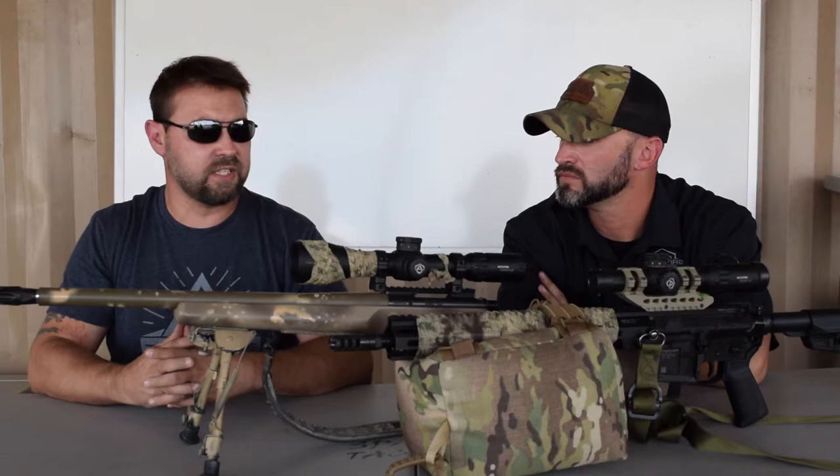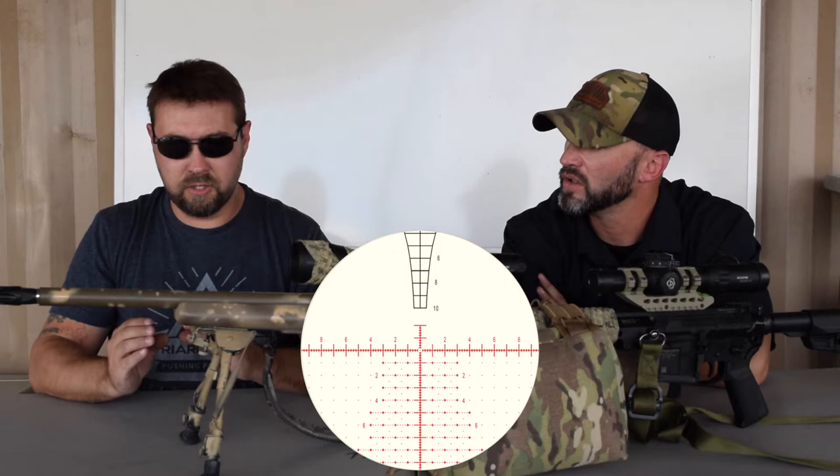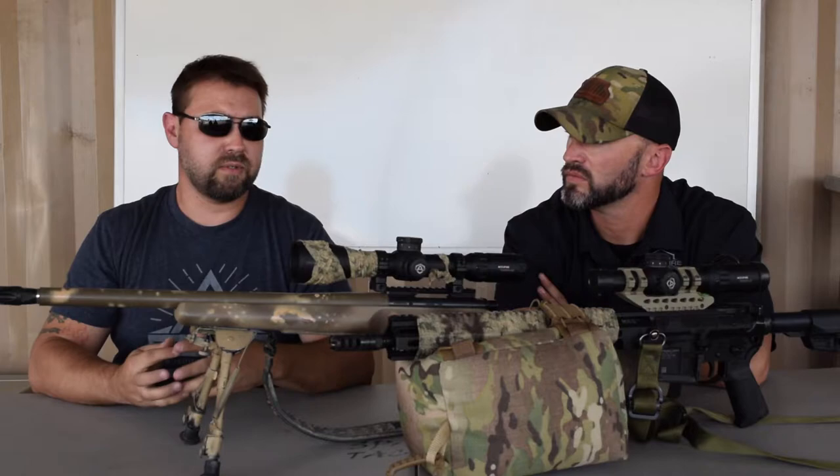We've got some range time today behind the Tango 20. Can you tell us what you're looking for in an optic and why you're running the Tango 20? The Tango 20 definitely has clarity. It has a good reticle in it that I trust. I've tested it out. I teach everybody that you have to learn how to dial first before you learn how to hold, so they make sure they understand their equipment. I've taken this out through the paces, stretched it out in 6.5 Creedmoor. This has actually gone out to 1,800 yards and hit.